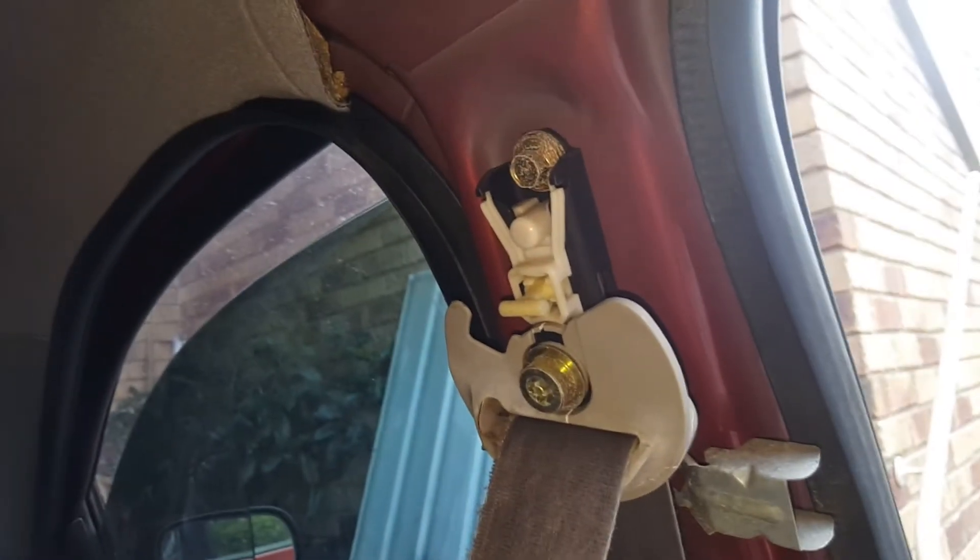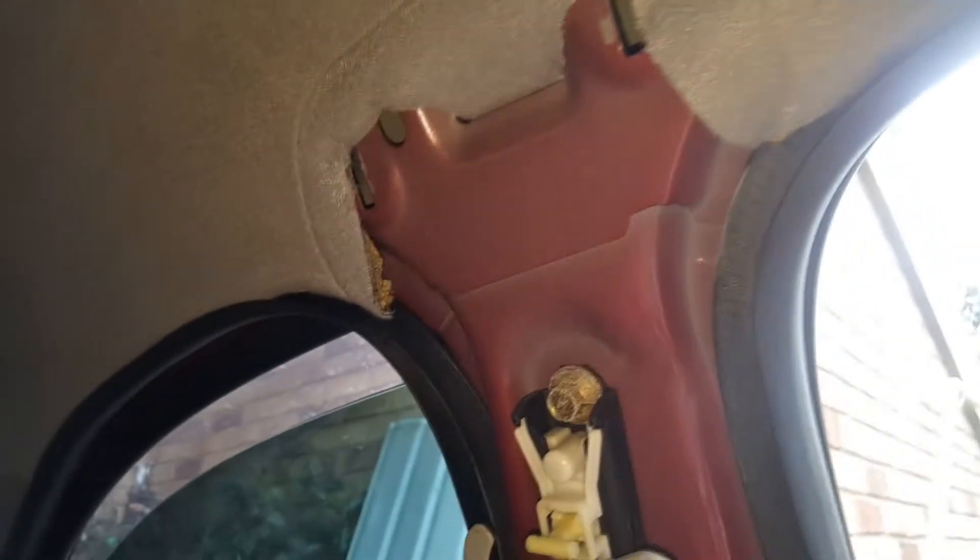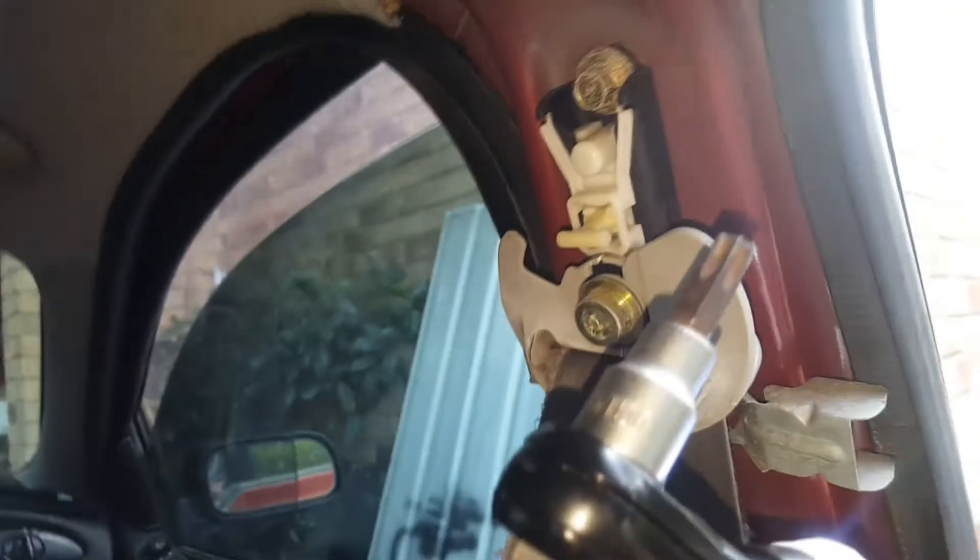Anyway, we want to take the belt off. For starters we'll get this top part out - that's a T50, that's a T50 fitting.